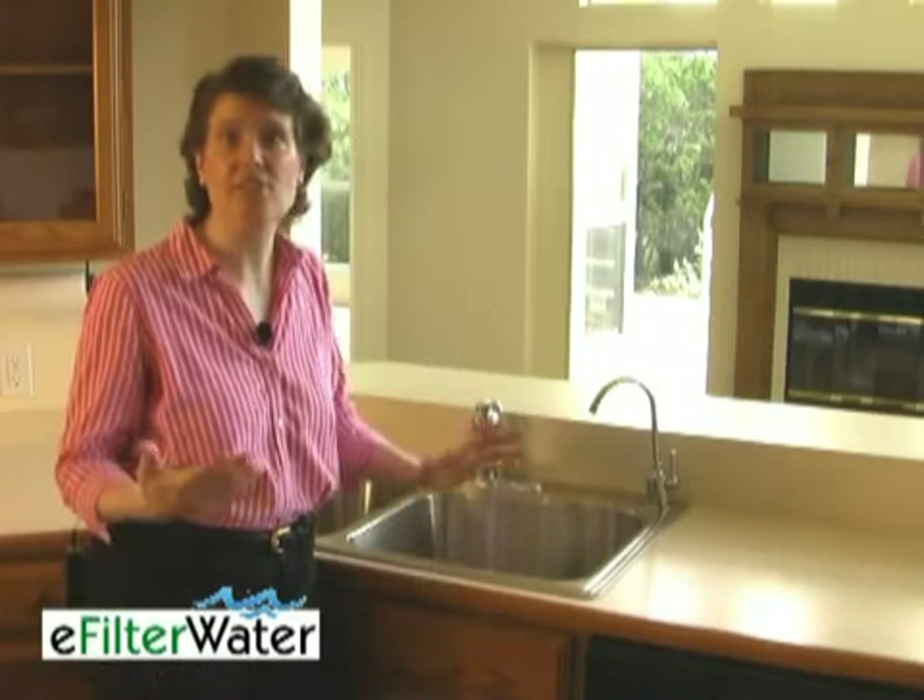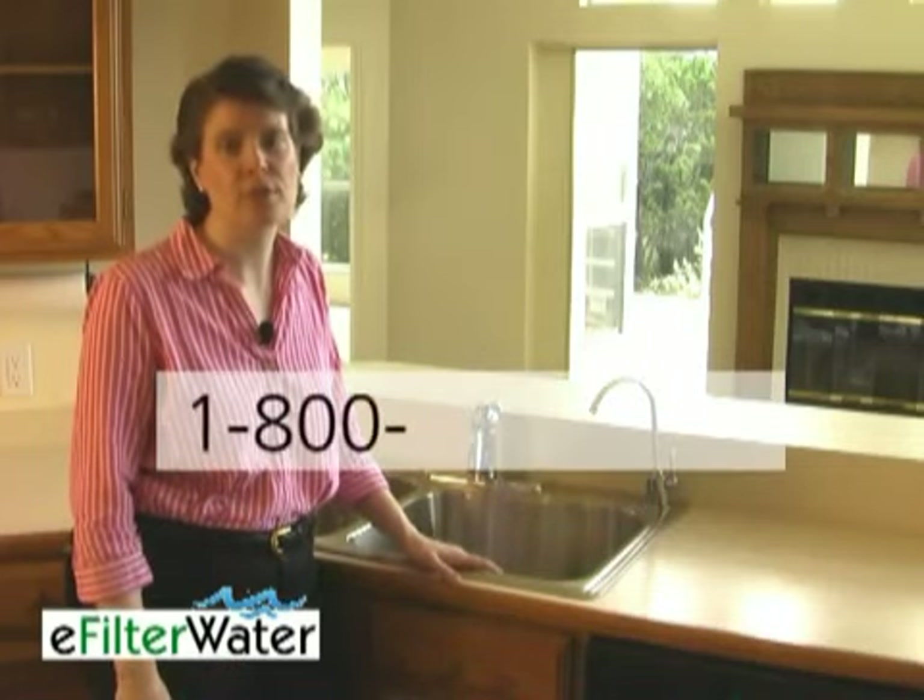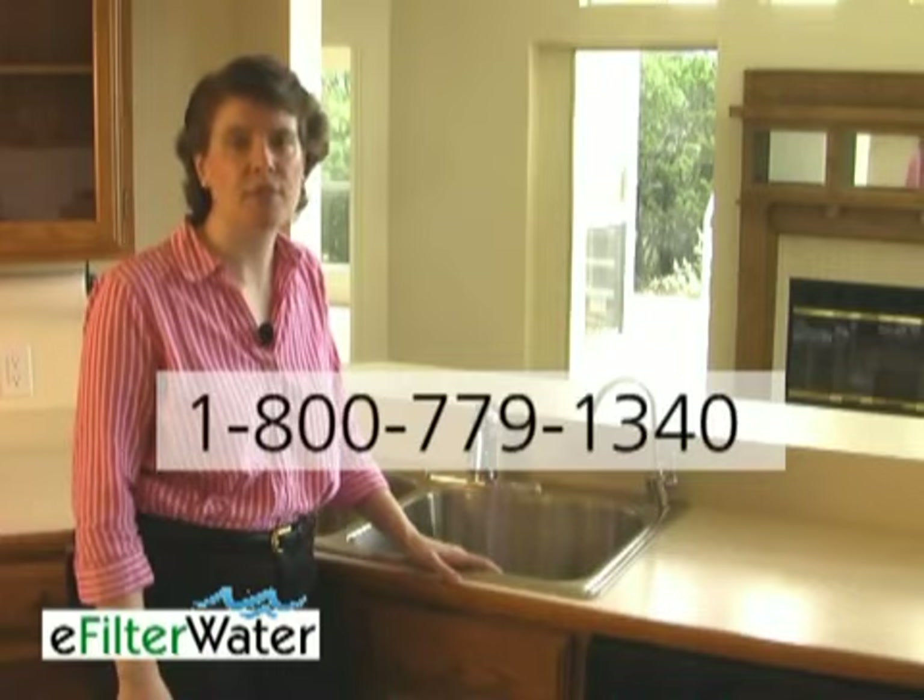Be sure to sign up for our e-filter auto refresh program, where you save on shipping and you never have to remember to order replacement filters. We send you just the filters you need when you need to replace them — no membership fees, no binding contracts. Cancel at any time. To find out more, call us at 1-800-779-1340.